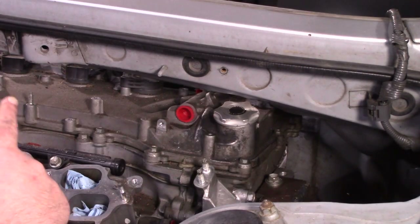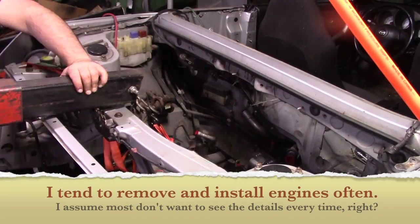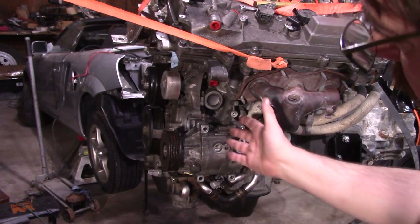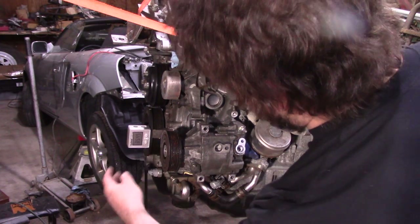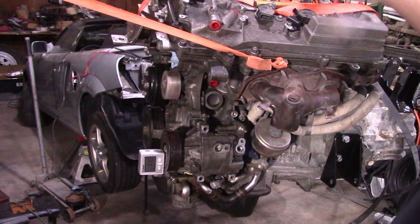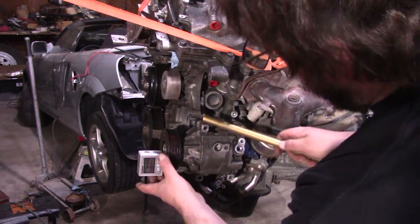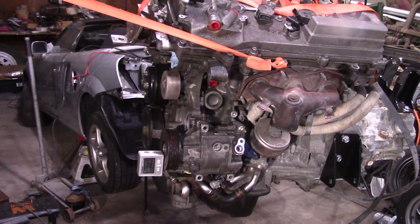What we're going to do next is I'm going to mark on the firewall where the exhaust hits right now. I'm not going to take you under there with a camera, but then we're going to drop the motor out and take a look at that. And while it's convenient, let's check our compressor. First we're going to get our alignment — obviously this is just rough, it's hanging from an engine hoist right now.